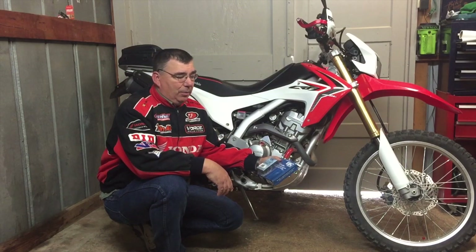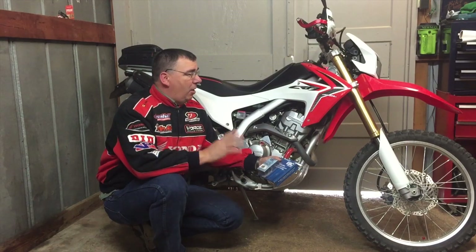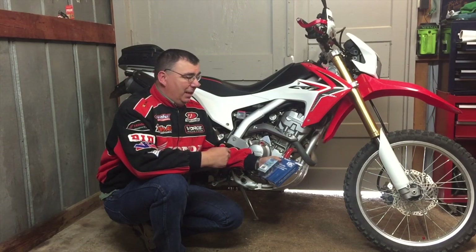I wanted to upgrade, and crfsonly.com has a super sweet deal on a clutch kit. Go check them out — I'll put the link below. They have all the parts you would want for a Honda CRF 250L, so check them out.